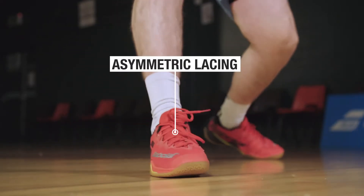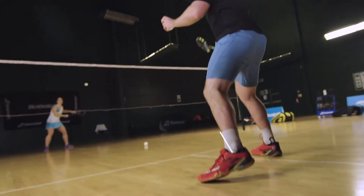For increased support, the Shadow Tour has asymmetric lacing, and on the inside of the shoe a new improved insock and higher collar.